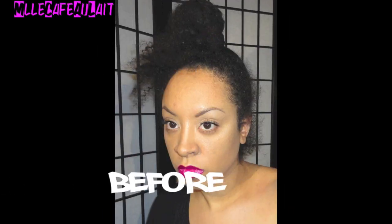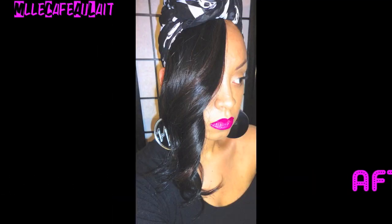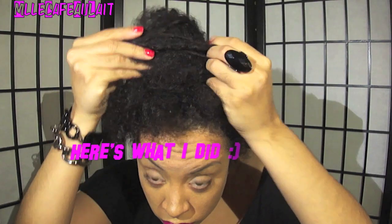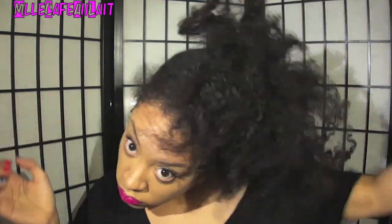Hi YouTube! It's Miss Cafe Olay here. Do you ever have one of those days where you just are hating your hair, you don't know what to do with it, but you know you've got to leave the house or go somewhere really quick? Well, this is basically what this video is.